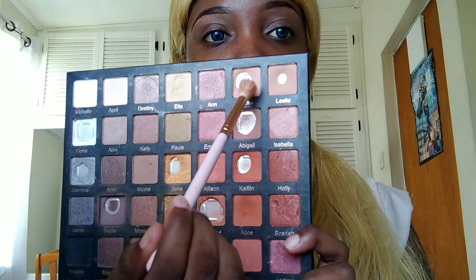Using my palette from Violet Voss, I'm taking a shade two shades lighter than my skin tone and popping that right on my brow bone and immediately under the brow in sweeping motions. With this look, everything is supposed to be neutral, so you're taking as little product as possible.